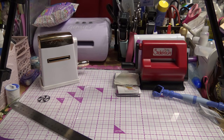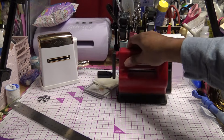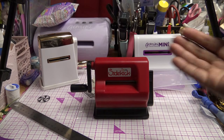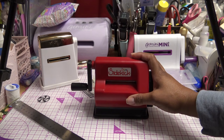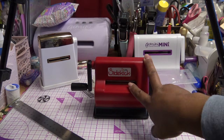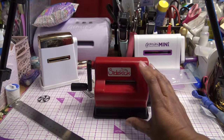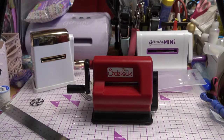The next one is the Sizzix Sidekick. I've had this for many, many years and probably never used it. I bought it on clearance. They still make it, and now there might be a Tim Holtz version. I think even Anna Griffin made a little gold one, but I don't remember if hers is Sizzix or ProvoCraft — the Cuddlebug brand. Cuddlebug did have one like this that looked really cute in purple and green, but they don't make it anymore. You might find it on eBay.